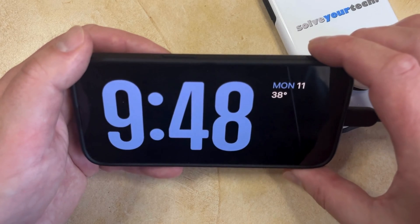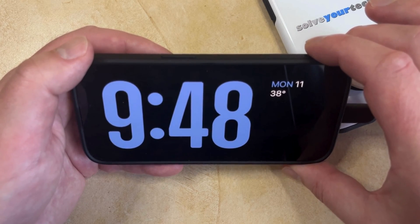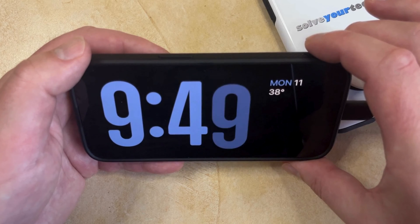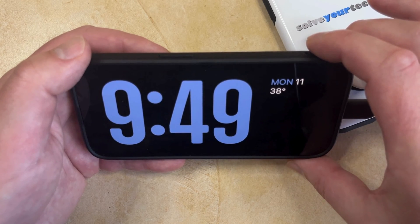When you have your iPhone connected to a charger and resting on its side, the display might change to look something like what's in the video right now. This is called standby mode, and if you often put your phone on a nightstand or on a flat surface next to you while you're not using it or when you're sleeping, then it can be a helpful way to quickly see what time it is.